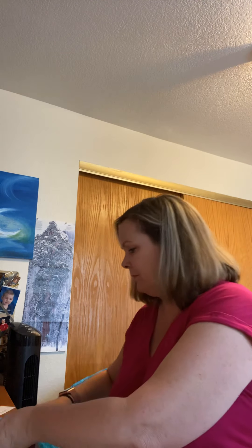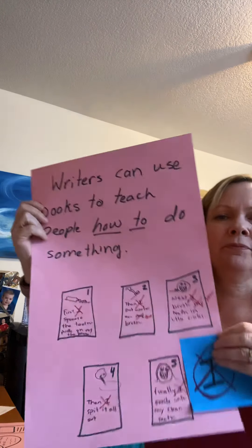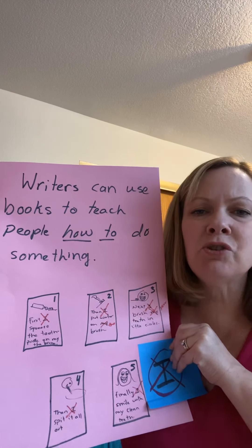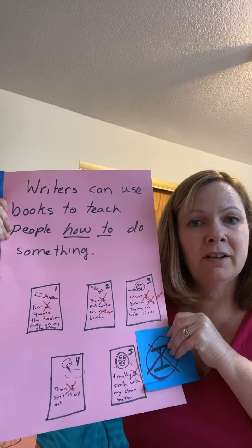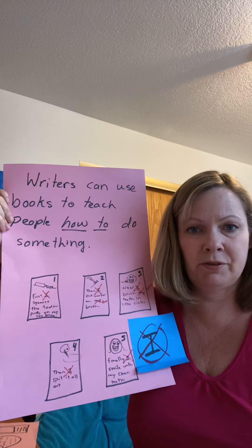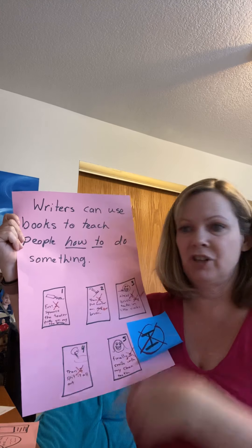Here are the two mini lessons that I'm gonna review with you today. We've already learned these. Here's the first one: writers can use books to teach people how to do something. That's what we're learning about right now — how to make how-to books. So when I taught this the first time, I taught how to brush teeth.